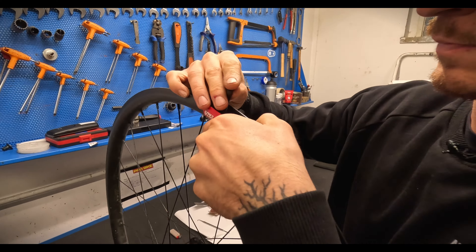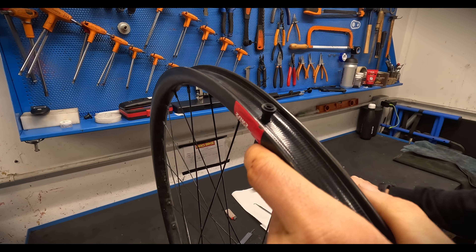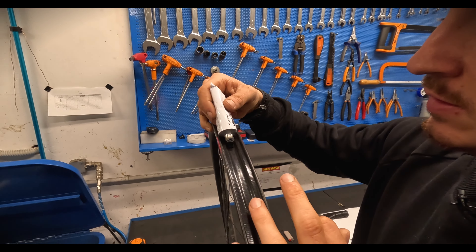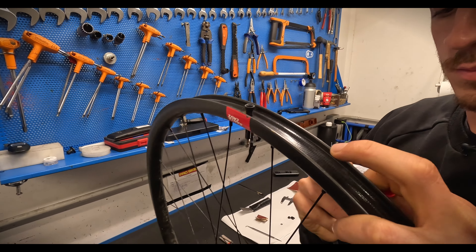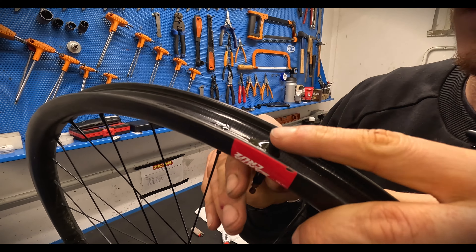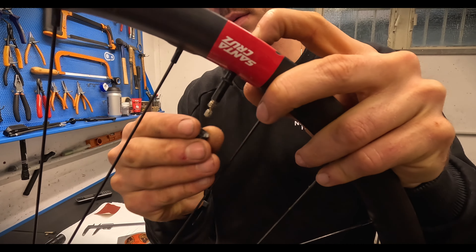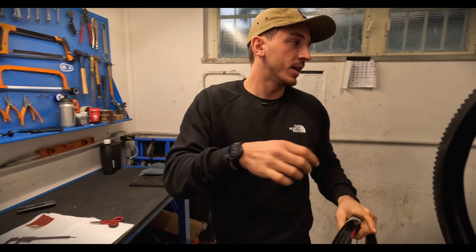Then you press the valve through. This is a tubular valve, the classic one. What we also want to do — and that's why I use the mastic — is to prevent any type of leaking. This mastic is a tubular tire glue. You push a little bit on, then roll the valve and push through. This will prevent any type of leaking. Then we put the O-ring on, and then the ring holds it onto the rim.